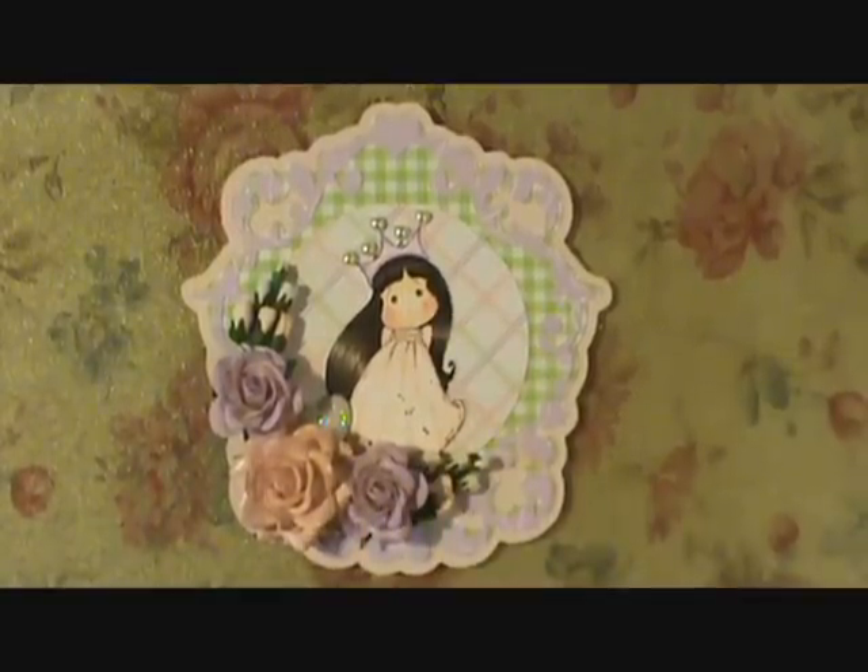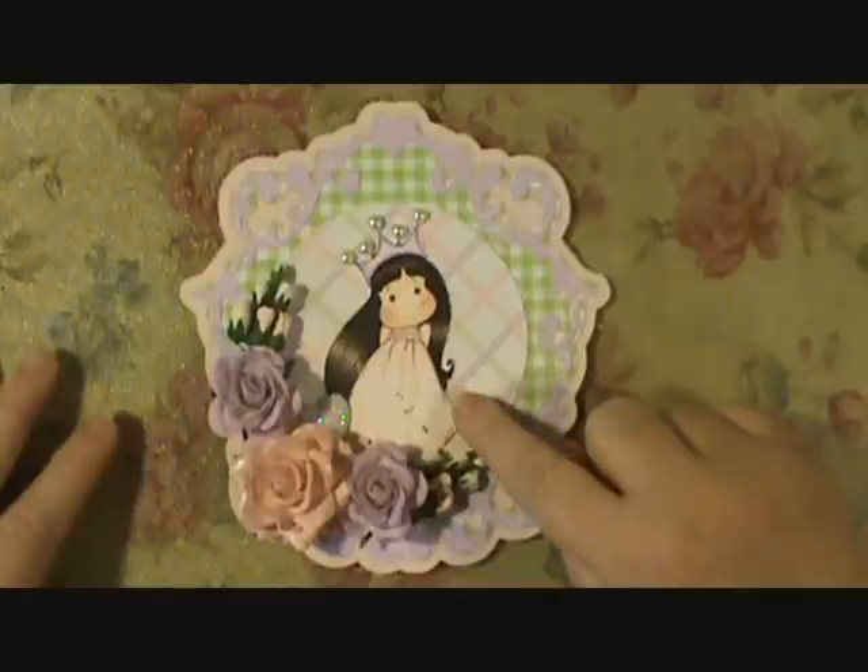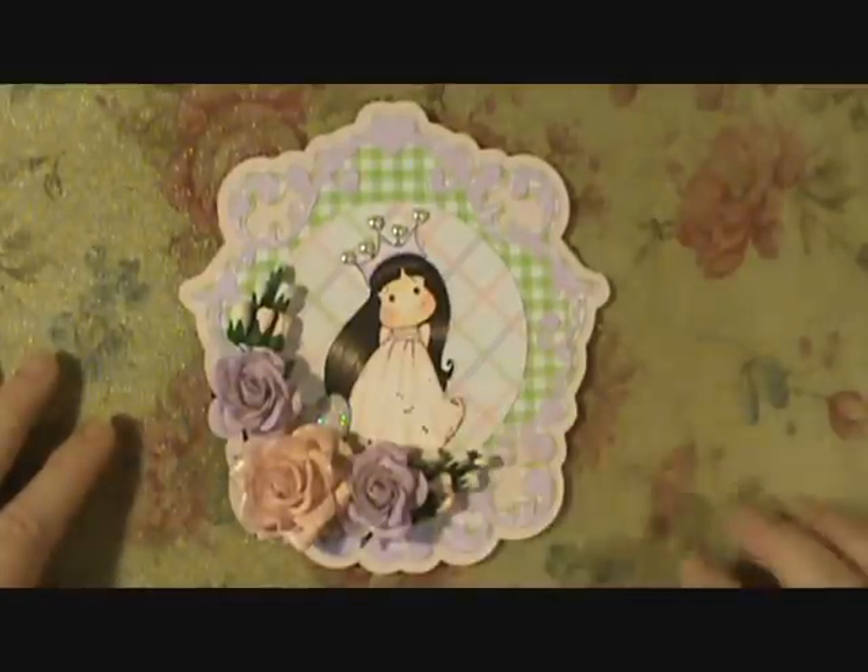Hi everybody, this is Sherry and I wanted to show you a card that I was commissioned to make for a little girl's birthday. I'm not going to show you the inside — well, I guess I can, since I haven't glued down the sentiment yet — they asked for a specific sentiment so I haven't put it in yet. For my image here I used Magnolia Tilda in a cotton dress.